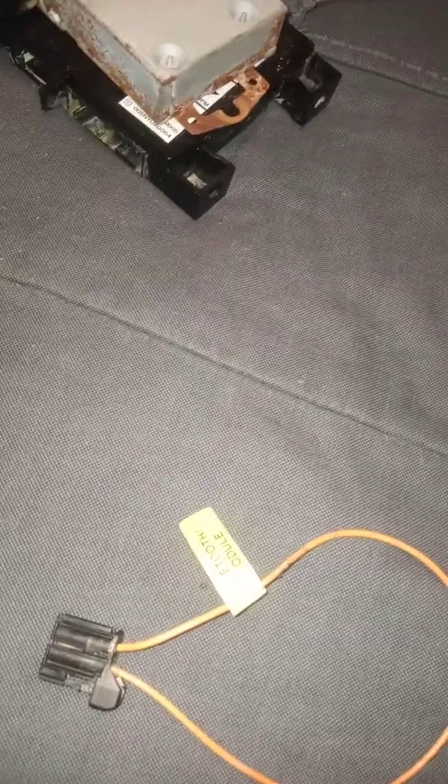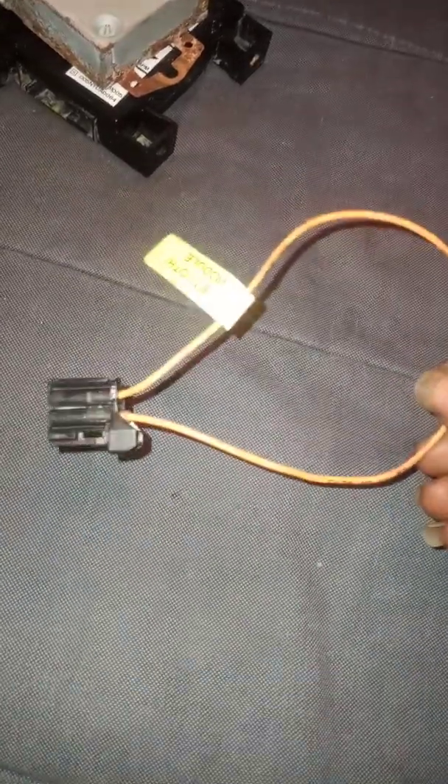Now, I can't say what functions you may lose, but you will have your screen back, your rear view camera back, your AC adjustment back, and your radio back. I really haven't tried the Bluetooth, the CD player, or any of that yet — but what I do know is I have my screen back now just by doing this, with no money spent.